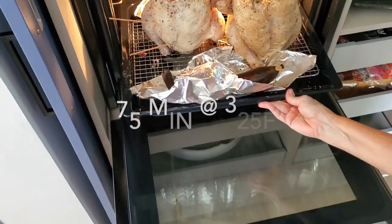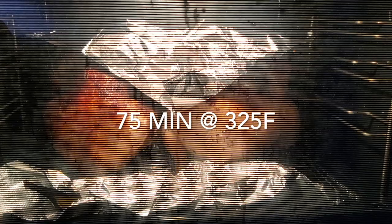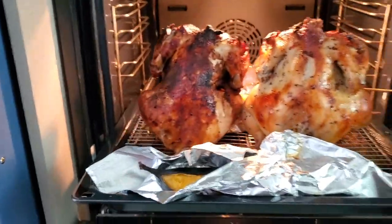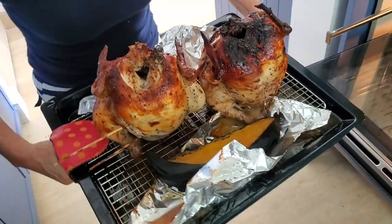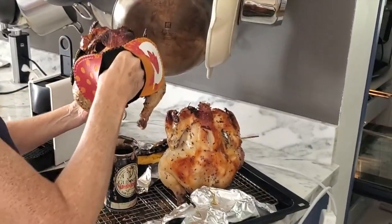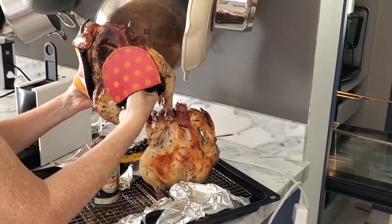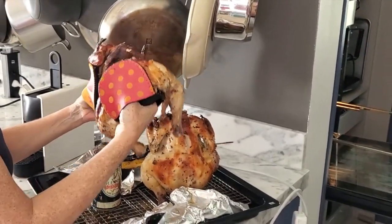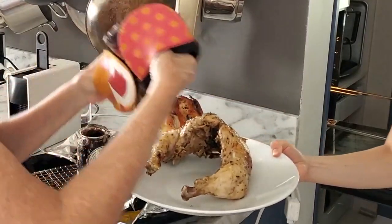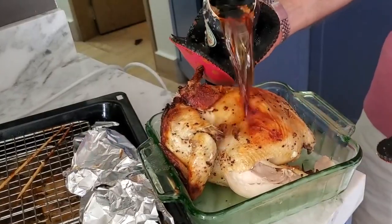We're going to bake our chickens at 325 degrees for an hour and 15 minutes. This is a really high convection four-way oven so it might take you an hour and a half. It comes out beautifully. Look at the tenderness of this chicken — it falls apart. It's out of this world and my students are amazed at how beautiful it is.